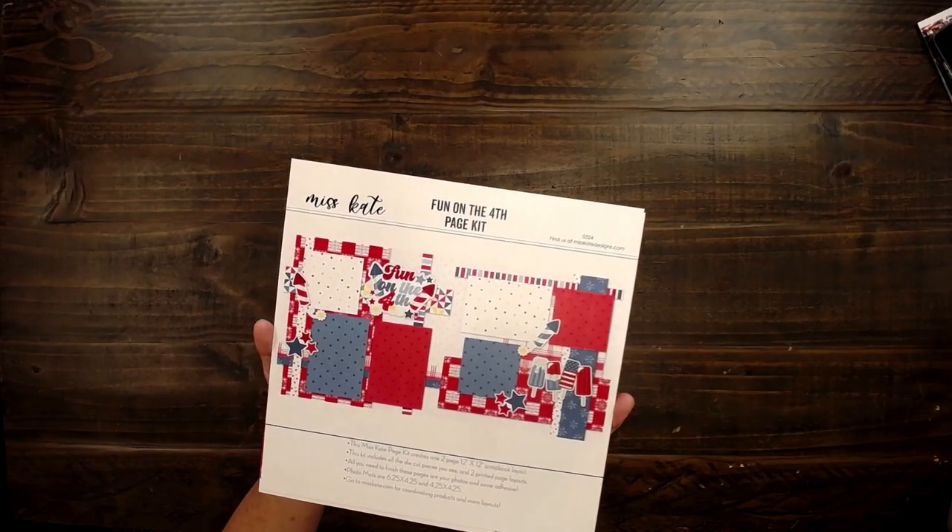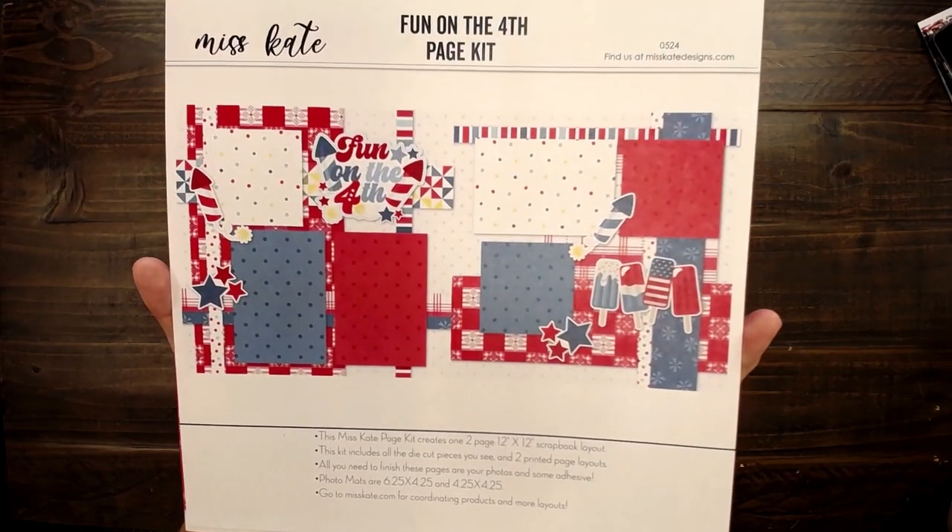Hello, it's Rebecca and Amanda. We are here to put some page kits together. Here is the Fun on the 4th of July page kit.